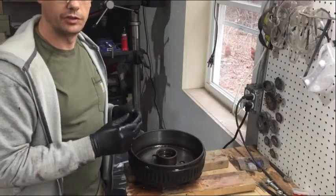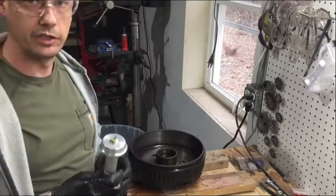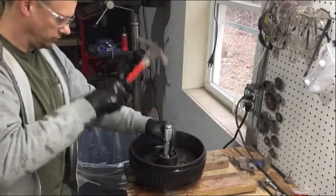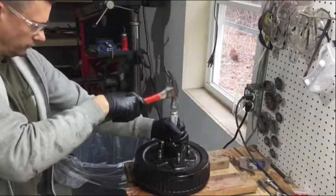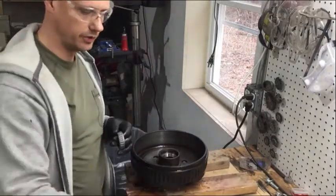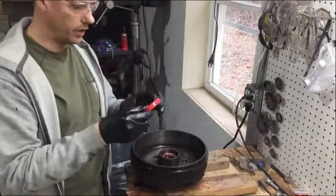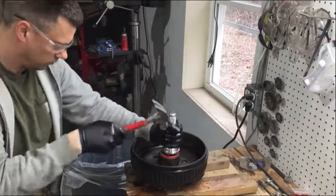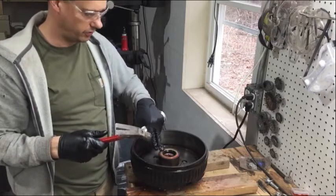Now that everything's cleaned up, we're going to install the new races and seal. I recommend you have a race driver kit — it'll keep you from damaging the races and the seals. The inner bearing goes in before the seal does, so you need to pack the bearing with grease before you install the seal. Make sure the seal's in the right way; you want the lip facing to the inside. And we're going to drive it in just till it's flush with the hub.